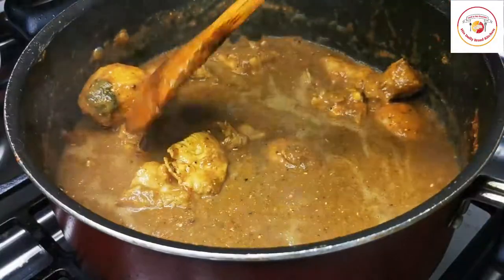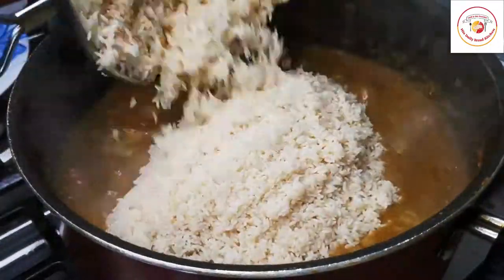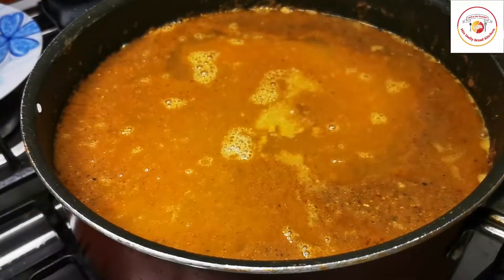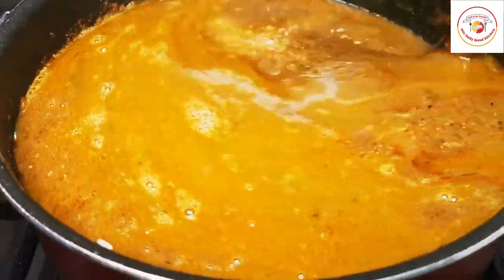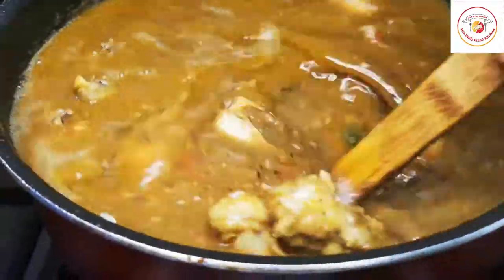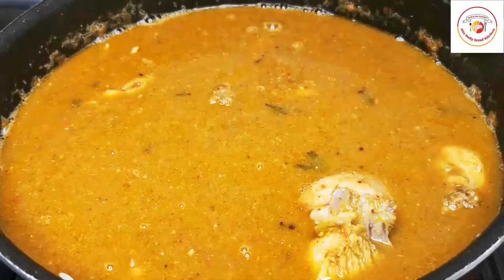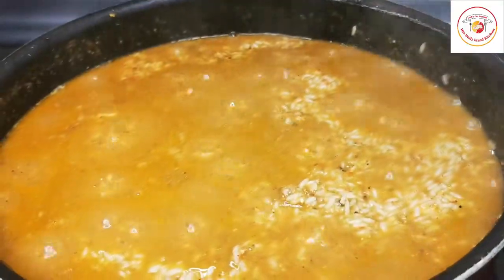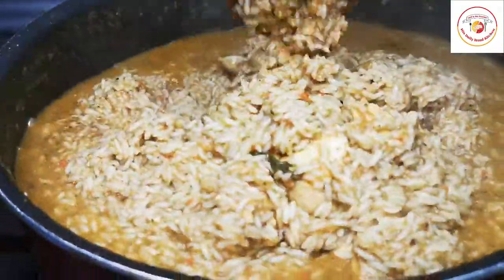If you think the gravy is getting dry, you can add some water. I've used almost one and a half kilograms of sona masuri rice. Add sufficient water, salt as per taste, and lemon juice. Mix very well, then close the lid and cook for 10 to 15 minutes on medium flame. Check frequently in between and stir so the biryani doesn't burn at the base.